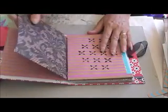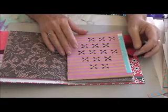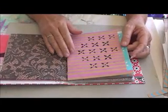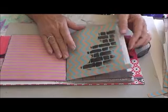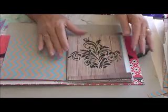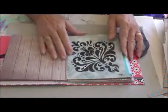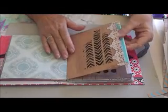I think it turned out okay. These papers I used were just from a paper pack — I hadn't used them for about 12 months, so I thought I'd use those up. There's the brick one, and that's the chevron stencil.